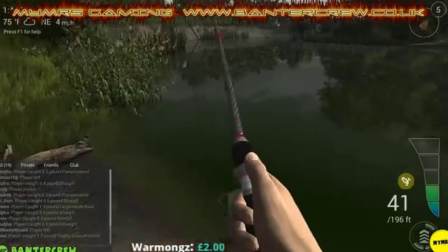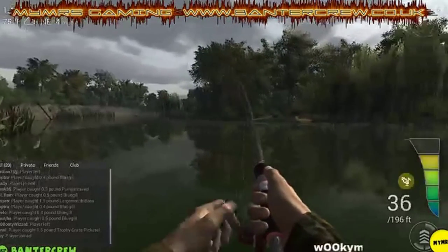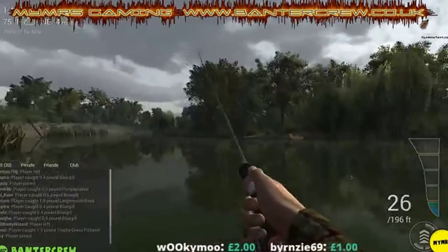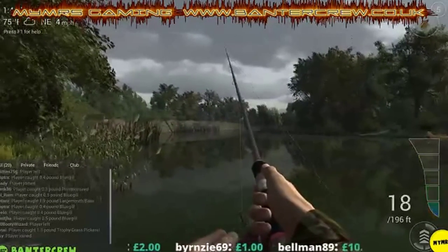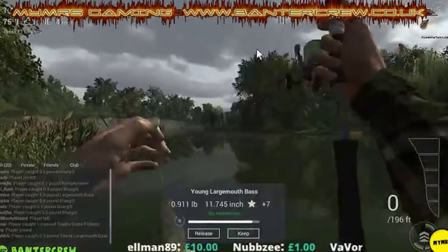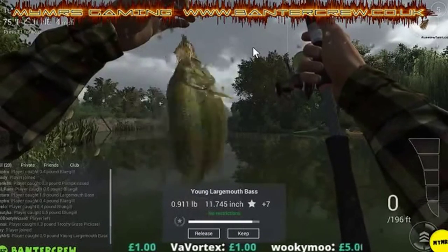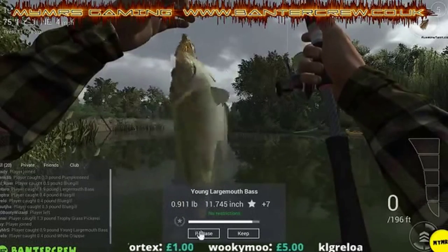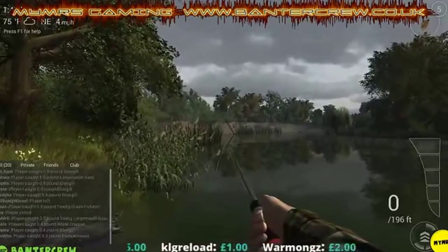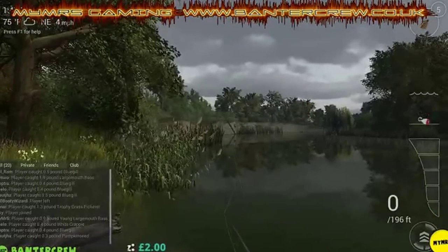There we go, got something on there - fish on! They do like to jump out of the water, these ones. First one caught - it is a largemouth bass, just under a pound. We released that one. Good XP, it's a good way of leveling up. Let's go again.